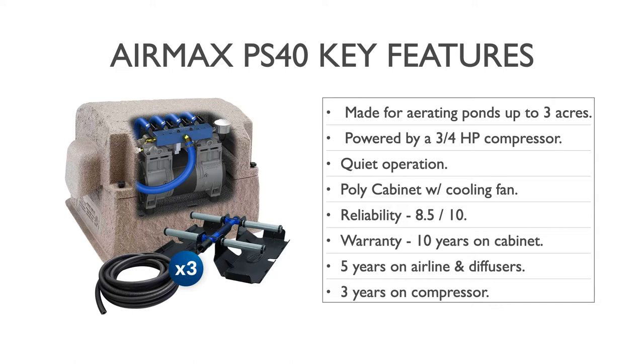Part of that quiet operation is achieved with the poly cabinet shown here in the graphic. It is a solid poly cabinet with an intake vent on one side that has a thick pre-filter included, and on the opposite side there is an exhaust cooling fan. Rocking piston pumps are known to heat up quite a bit, as they're meant for 24/7 continuous operation, so the cooling fan helps keep the inside of the cabinet cooler.